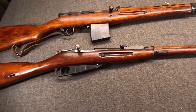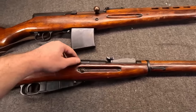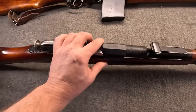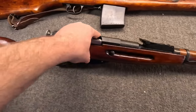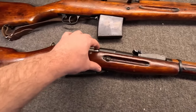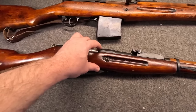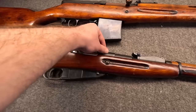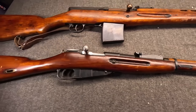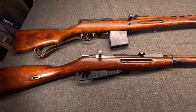One change to mention is the hex receiver. Izhevsk went to the round receiver in 1935, and Tula would switch over in 1936. This is really just newer machining technology — a more modern look. The hex receiver is definitely a 19th century look; the round receiver you can tell is made with newer tooling. So, the Mosin — do I have to say more? By 1941, the SVT was front line, but still plenty of Mosins in service.